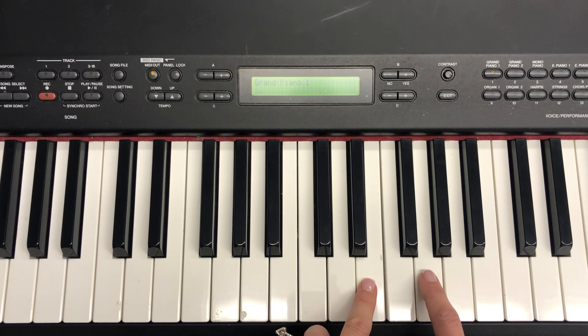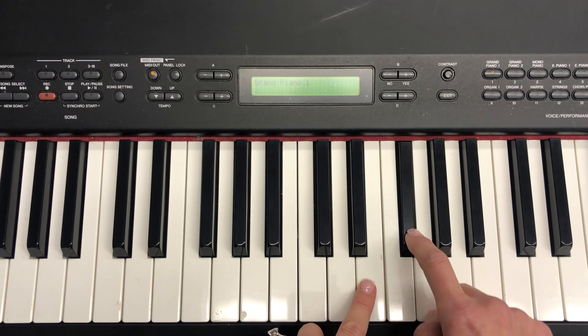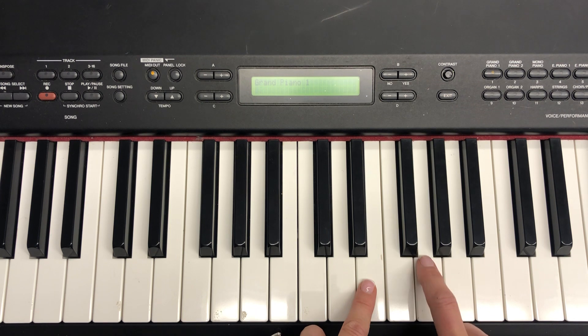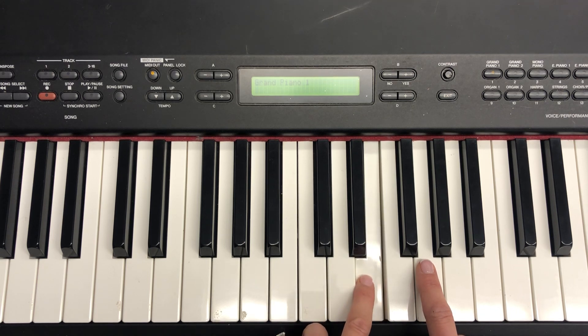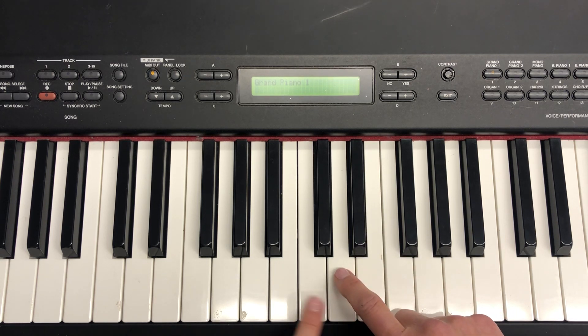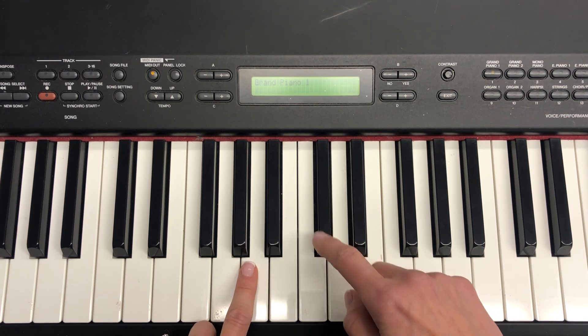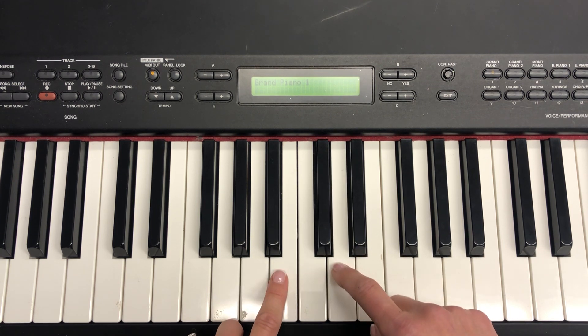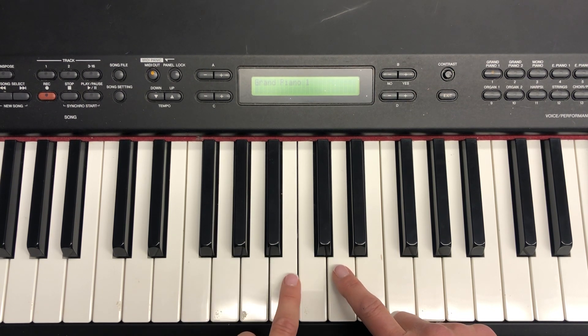The right hand is going to go first and you're only going to use these two keys, and you're going to go white white black white white. Then the left hand goes and you go E step down down skip up. Then the right hand is going to come over to the D and do white white black white white, and then the left hand goes B down down skip up.